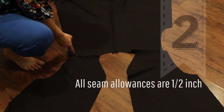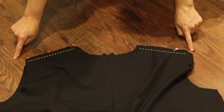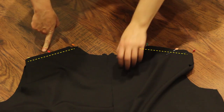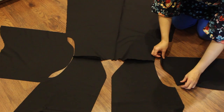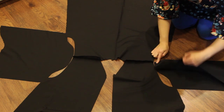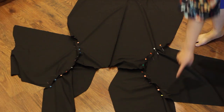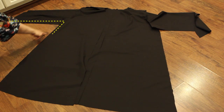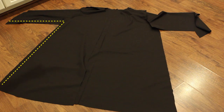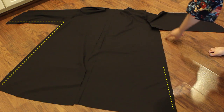All seam allowances are half an inch unless otherwise stated. Let's begin with the exterior of the robe. Take the back of the robe and the two front pieces, pin right sides together, and sew the shoulder seams. For the sleeves, line up the center of the sleeve with the shoulder seam, then take the sleeves and pin to each side right sides together, and sew the sleeves to the robe. Now fold the robe so the shoulder seams are at the top; with right sides together, pin the side seams all the way from the bottom to the ends of the sleeves. Sew the sides and set the robe aside.